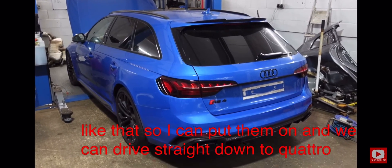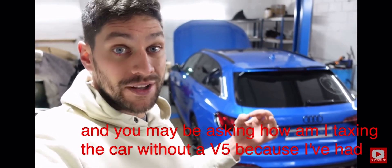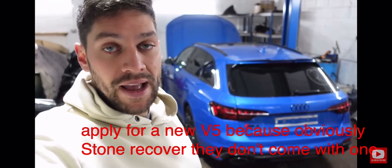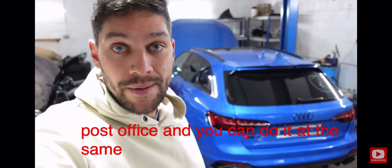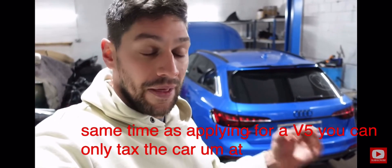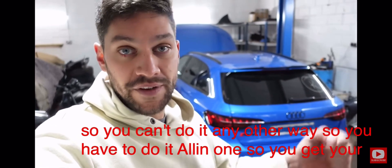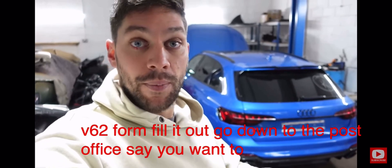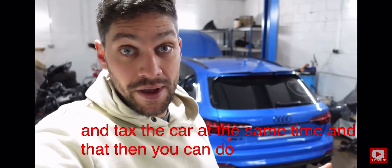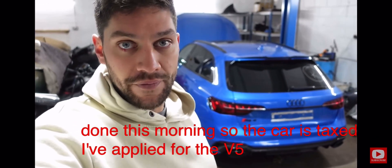We can drive straight down to Quattro Tech. You may be asking how I'm taxing the car without a V5. Because it's a stolen recovered car they don't come with one, and you can tax it by going to the post office. You can apply for a new V5 and tax the car at the same time — you get your V62 form, fill it out, go to the post office, say you want to apply for a new V5 and tax the car simultaneously. That's what I've done this morning, so the car is taxed and ready to go.